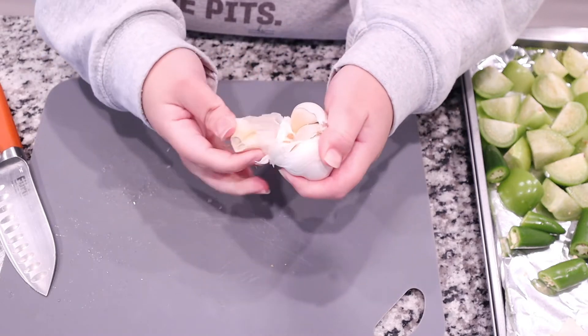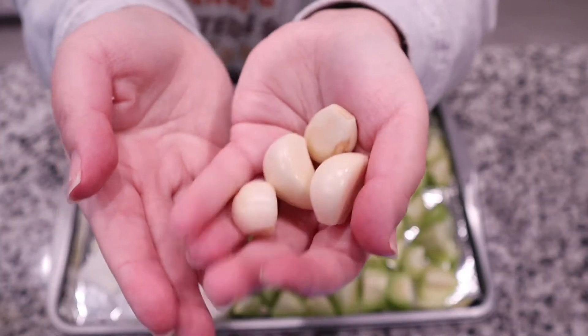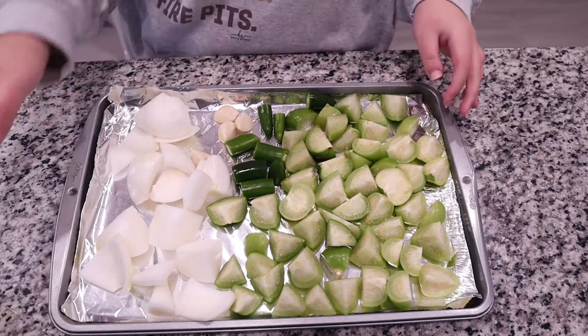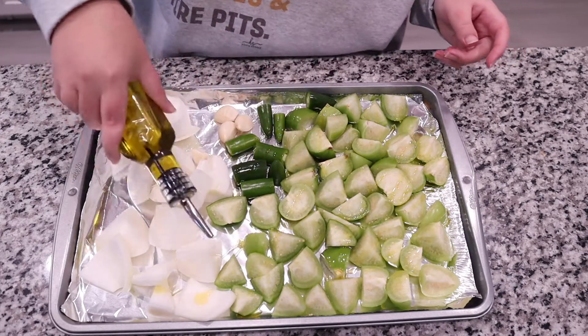Next we are going to get about three to four cloves of garlic. I love garlic, so the more the merrier. You want to peel them and cut off that little root end, since it's really not very edible, and just pop them on your baking sheet as well. Now I'm going to drizzle all of my veggies with some extra virgin olive oil.